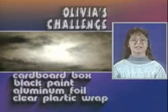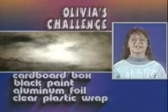You can use solar energy and some simple stuff to really cook up a storm. All you need is a cardboard box, some black paint, some aluminum foil, and clear plastic wrap.